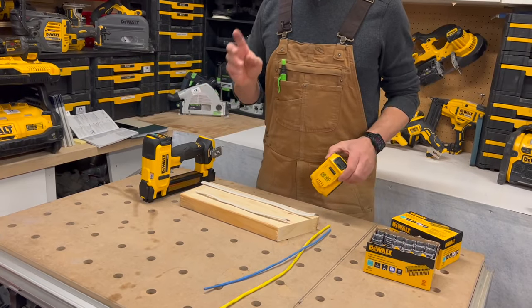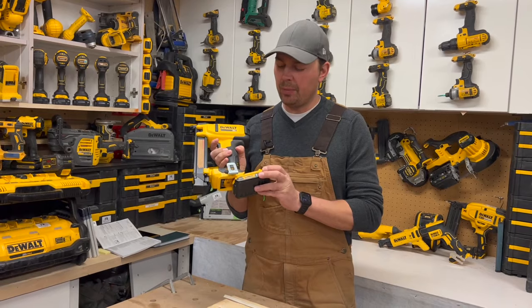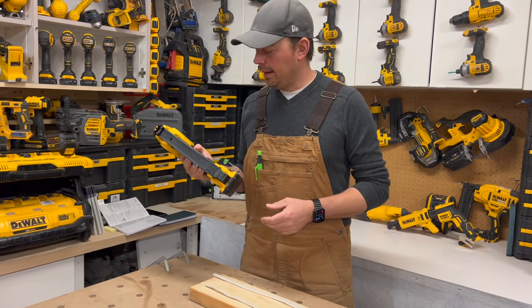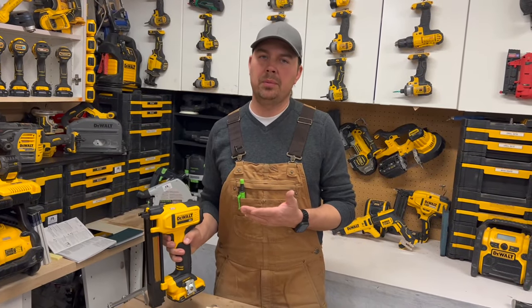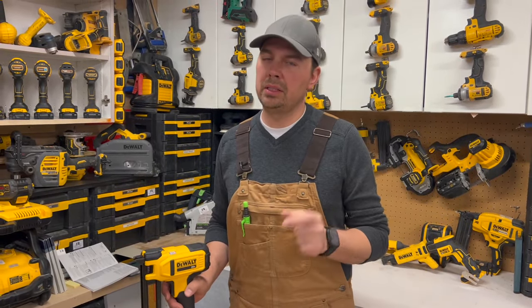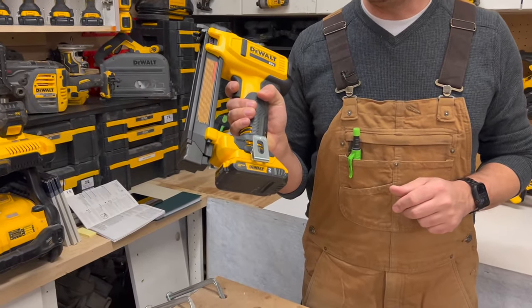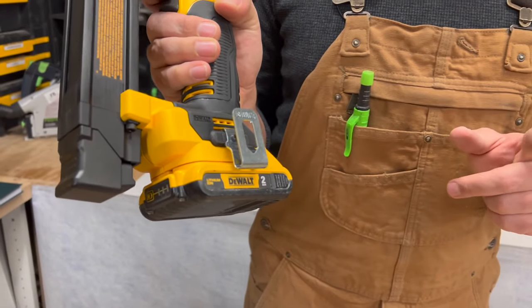They give you two options when you're buying this kit: you can buy it as a bare tool or you can buy it with a 2 amp hour battery — those are the two kits I've seen so far. With a 2 amp hour battery I think you can get anywhere between 1,000 and 1,500 shots roughly. So you basically could probably last a whole week on one battery. I'm going to show you another battery that you could last a lot longer on in a second here.